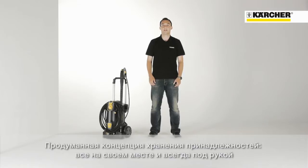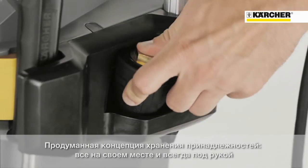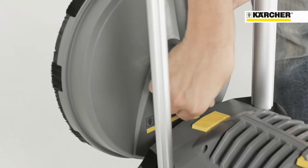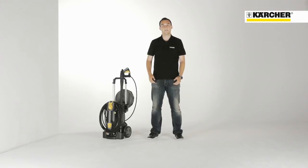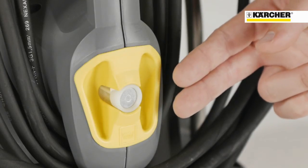Due to an easy and sophisticated storage concept, setup times can be reduced and all accessories can be placed directly on the machine. For triple and rotary nozzles, there are separate compartments on the side. With the M18 screw joint on the back of the machine, it is possible for the first time to store a surface cleaner safely on the high pressure cleaner. For securing the high pressure hose, there is a rubber strap. To complete the storage concept, the power cable can be wound around the carrying handle and the detergent hose can be pushed into the yellow storage room.